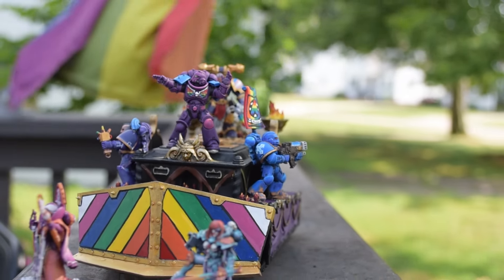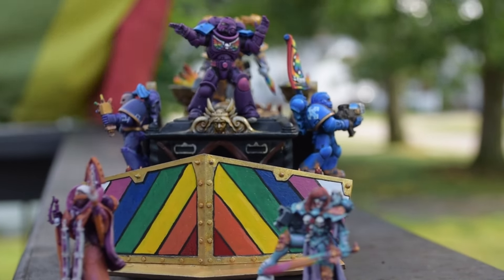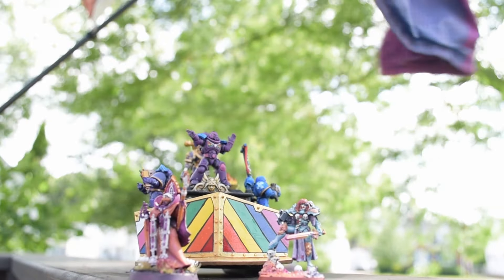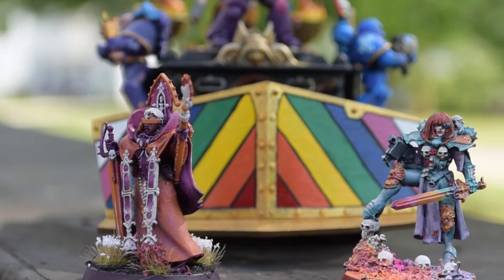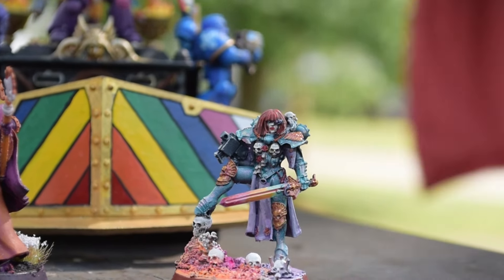My heartfelt gratitude goes out to Lil and John and Chimera and Allison and so many more people who made this project possible — and one of those people could be you. Using the link below you can donate to this year's Fabulous Marines campaign, or you can head over to eBay and bid on this very squadron. At the end of the auction we're going to be donating all the proceeds to Fabulous Marines, and if you want to know more about them you can click the link below.